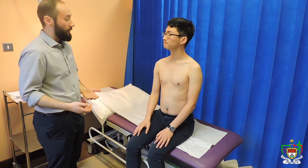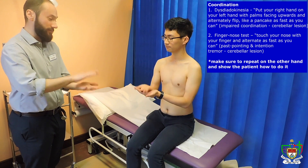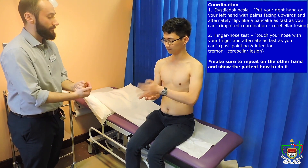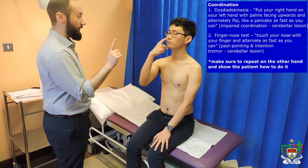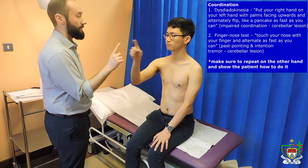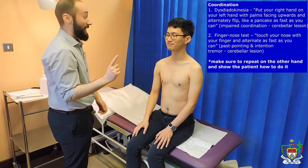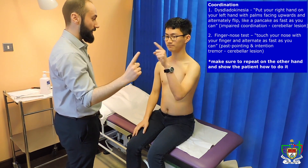Put your left hand out here like this, then with your right hand alternate touching — palm and back — as fast as you can. Great. Now do the opposite with the other hand: right palm out and flip your left hand. Perfect, thanks very much, relax. And now I want you to touch your nose with your finger, then touch my finger, and go back and forth between your nose and my finger. And now close your eyes and continue.